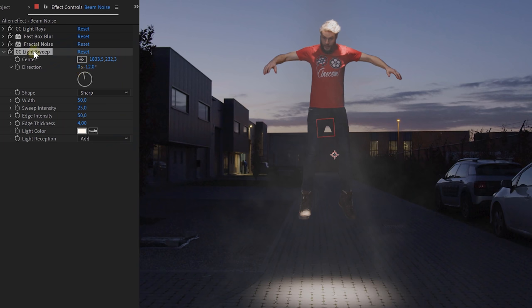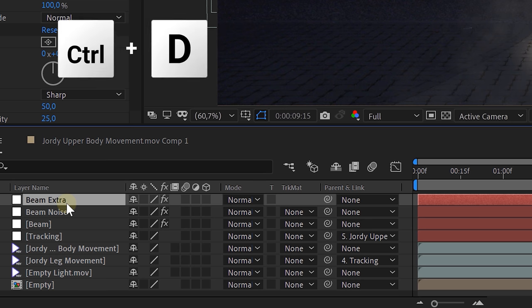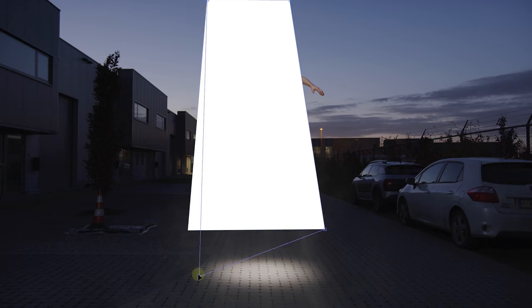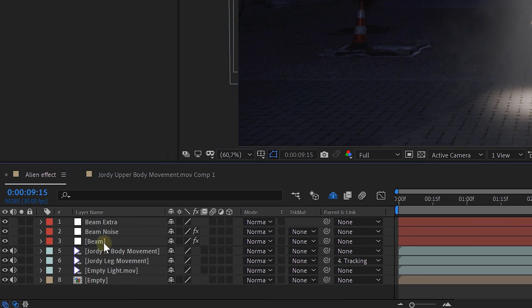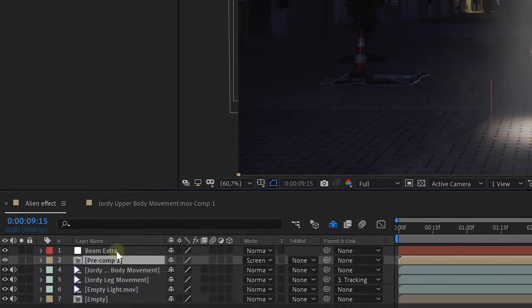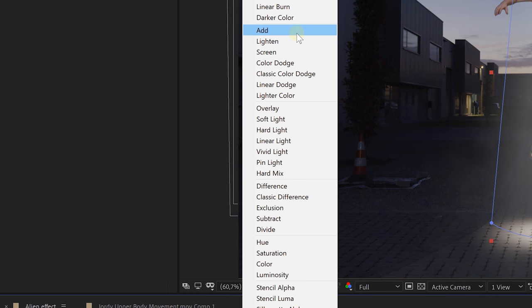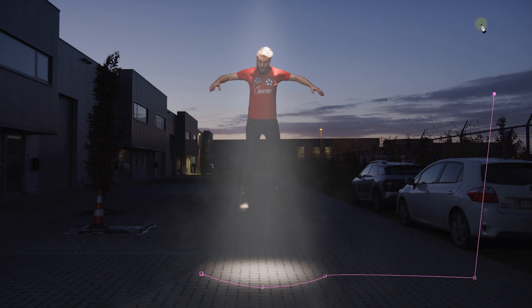Duplicate the wide solid layer one more time and remove every effect from it. Take your pen tool and draw a cone-like mask on it, feather it a bunch, and set the opacity to around 15. Now let's start blending everything together. Select the first two white solids and pre-comp them together. Set the blending mode of the new pre-comp layer to Screen. Take the last white solid layer and set its blending mode to Add. Then create a feathered mask on the pre-comp layer so that the light of the beam stops on the floor. And voilà — we have our awesome beam!